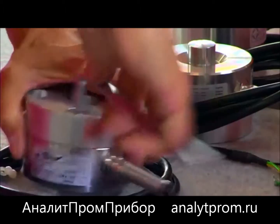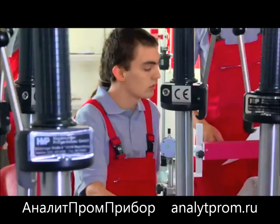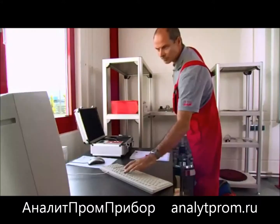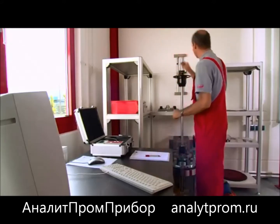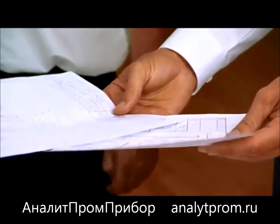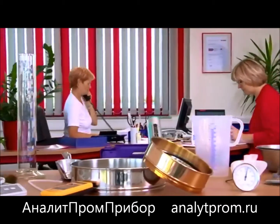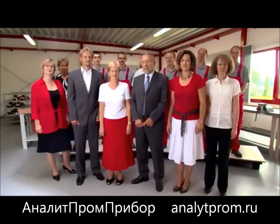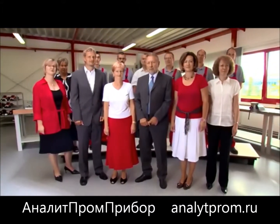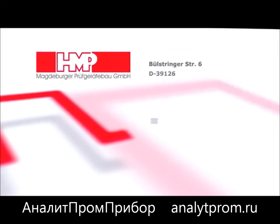Qualified repairs, modifications, and calibrations are naturally carried out in-house. Place your trust in our engineers' decades of experience in the development and production of test equipment and their trend-setting innovations. High precision, the best quality, and perfect service — that is Magdeburger Proof Garetebau GmbH, HMP. The best quality test equipment for your satisfaction.